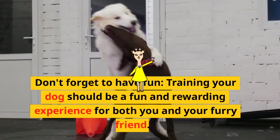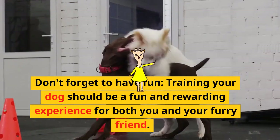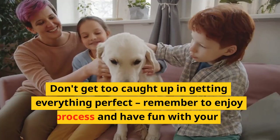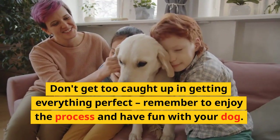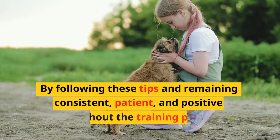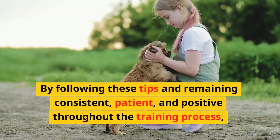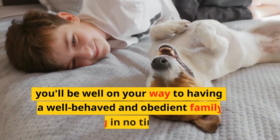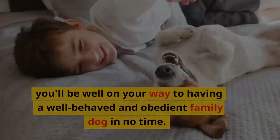Don't forget to have fun. Training your dog should be a fun and rewarding experience for both you and your furry friend. Don't get too caught up in getting everything perfect — remember to enjoy the process and have fun with your dog. By following these tips and remaining consistent, patient, and positive throughout the training process, you'll be well on your way to having a well-behaved and obedient family dog in no time.